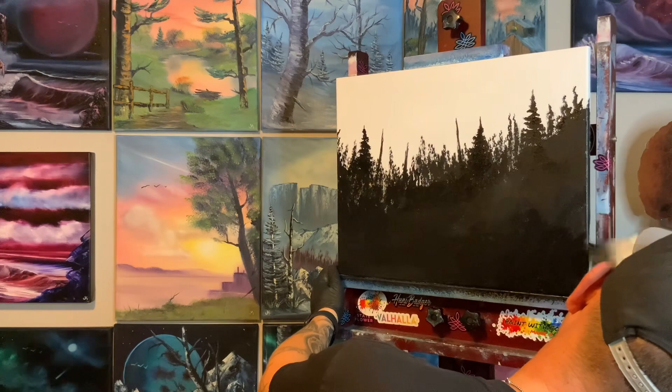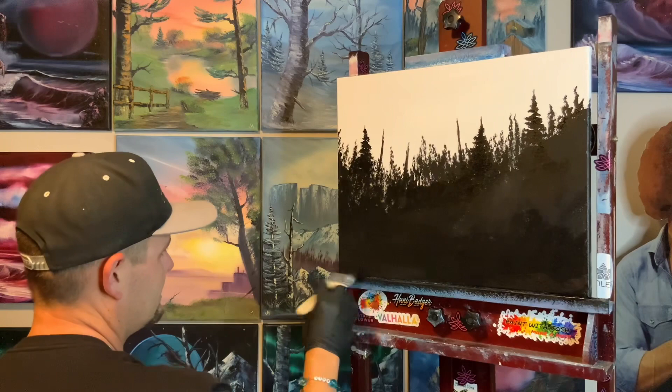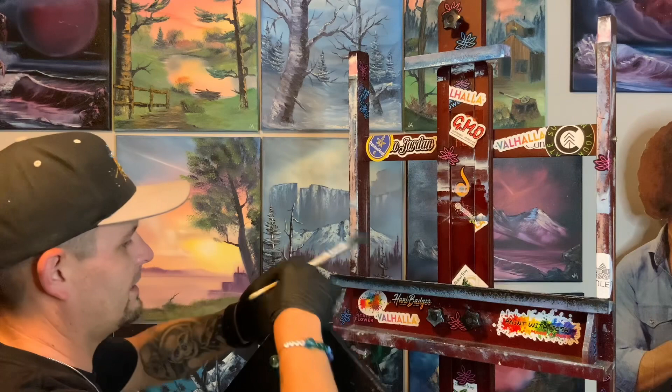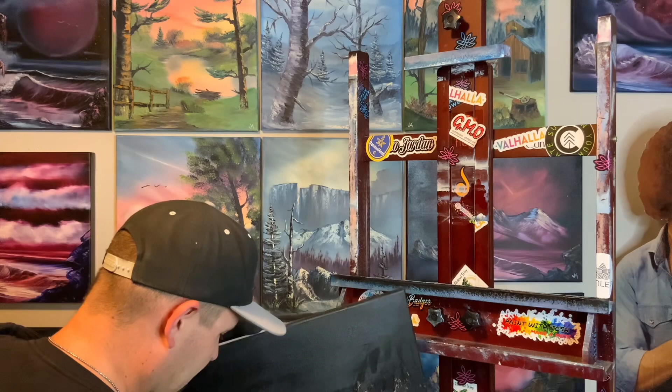Cover our edges so it makes it look like this is actually just a planned thing and we bought it from the store like this. Don't tell anybody we painted it, right? We can black out the bottom right now — might as well take this guy out like this. This stuff dries so fast, it's so great. It's almost drying on my little rock palette. Black the bottom out. Now it'll be a totally seamless transition when you're looking at it on the wall.